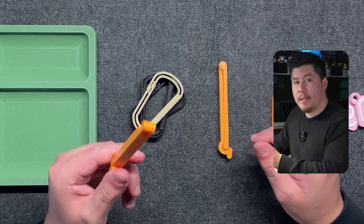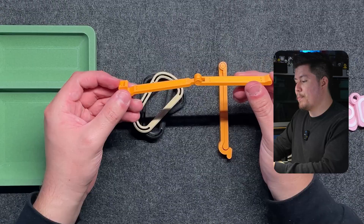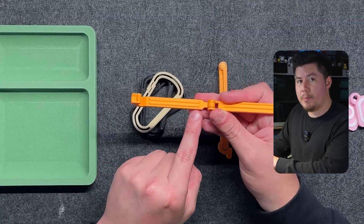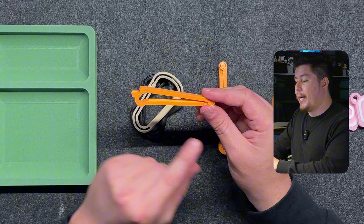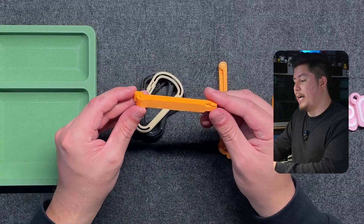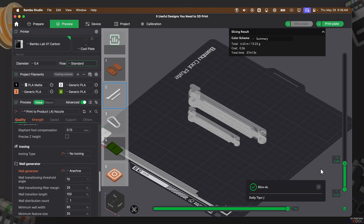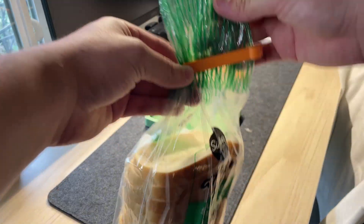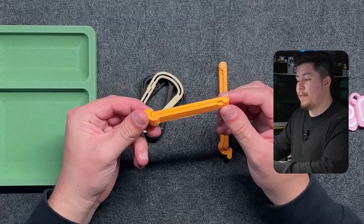The next item on this list is this 3D printed snack bag clip. What I really like about this design is that it prints in place exactly as shown, and it snaps into the grooves. It has small indentations that allow you to snap one side to the other, creating a tooth that won't shift or move in place. If you have snack bags in your house that you want to keep sealed, you can 3D print this — it takes less than 20 grams of filament and less than 30 minutes to print on an X1 Carbon.